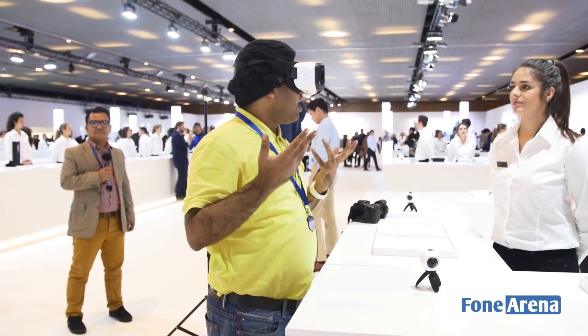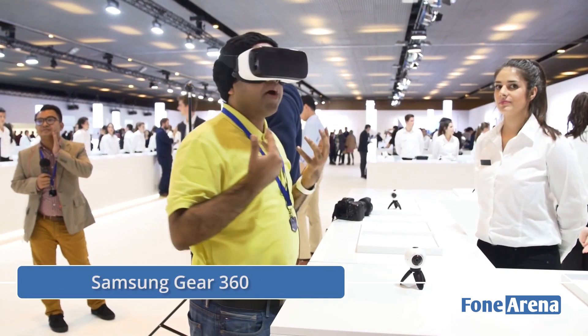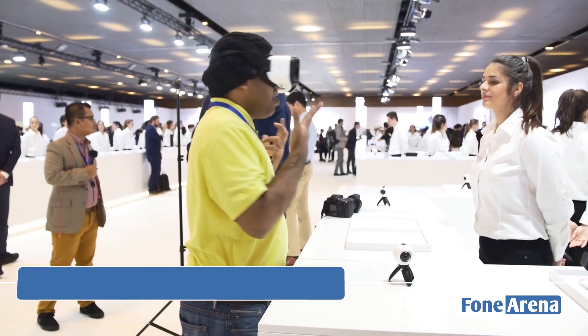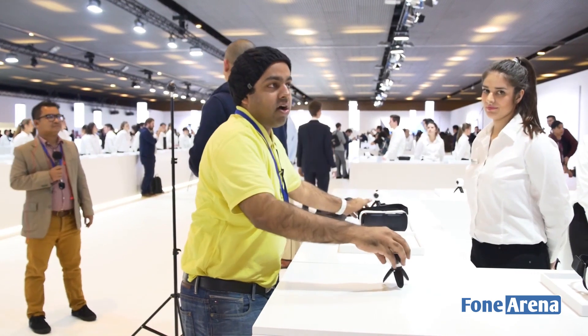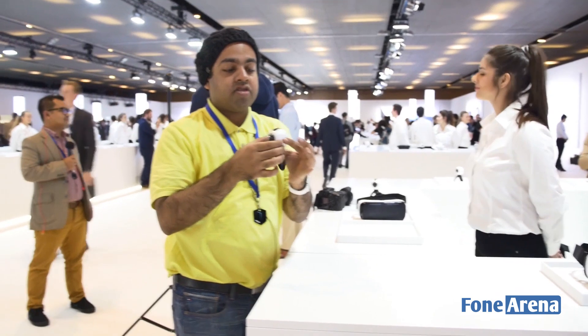What I'm seeing here is something in 360 degrees — guys playing football in the middle of Barcelona. It's all in 360 degrees, and it's possible because it's been captured with this new camera called the Gear 360 from Samsung. As you can see, there are cameras on both sides.